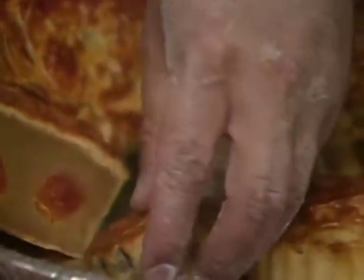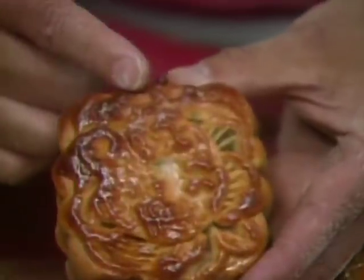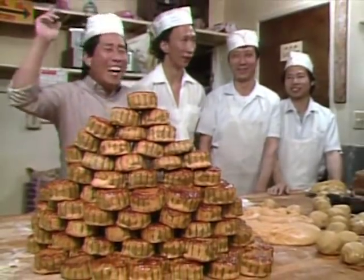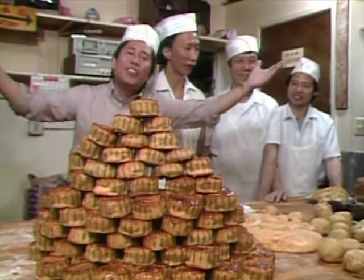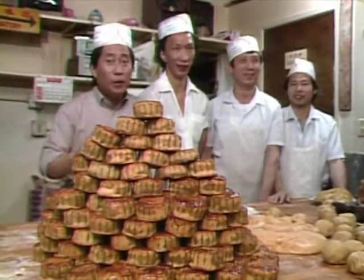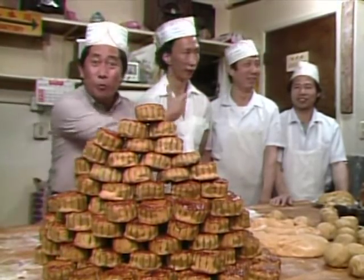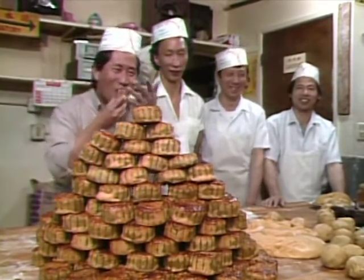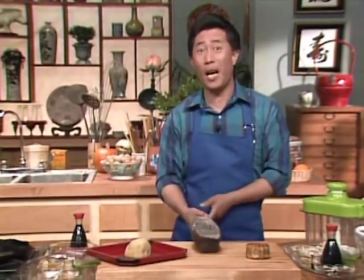Moon cakes come in many different sizes and shapes. I guess you can call this a full moon — and this one a half moon, and this one a baby moon. And this is also a moon cake, but it is square. Perhaps it was made by a moonlighting carpenter. Once you get the hang of it, it does not take too many moons to make an entire galaxy of moon cakes. I promised I'd bring some back to you.